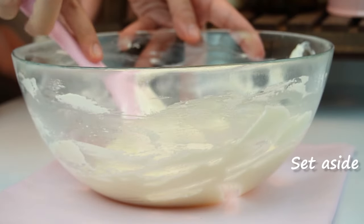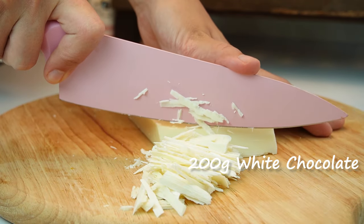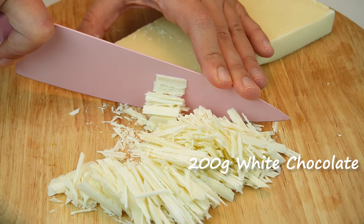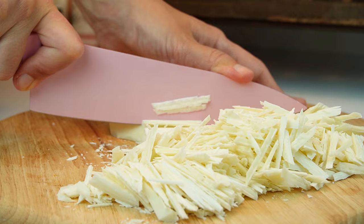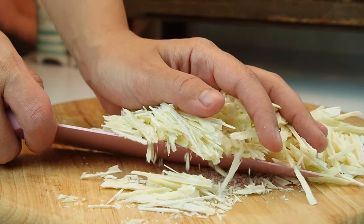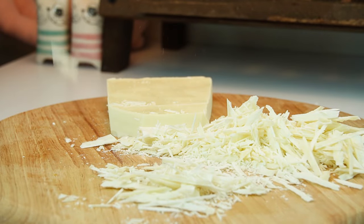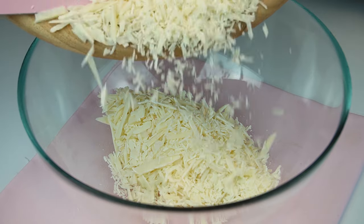Add 1 cup of water and mix it up. Add 1 cup of water and heat, then mix it up.